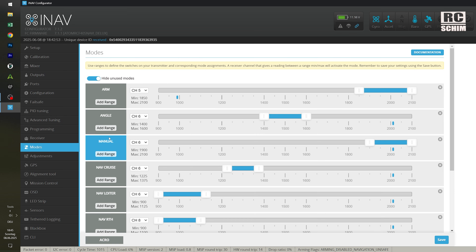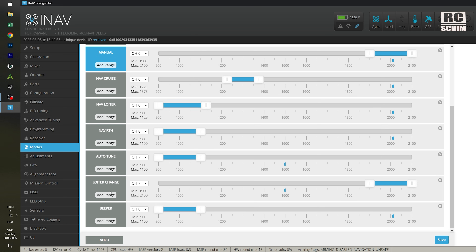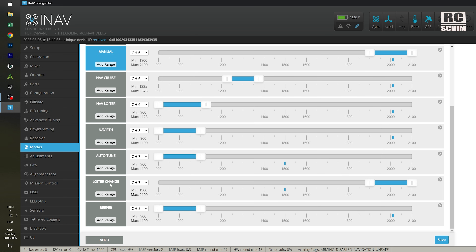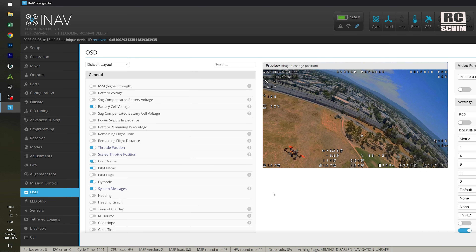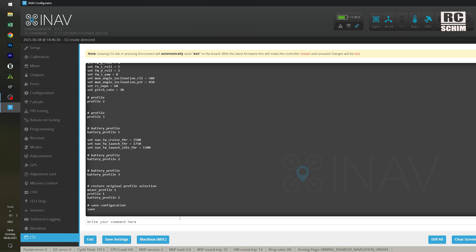It's a Crossfire receiver. Manual, Acro mode — Acro is if it's not in any of the other ranges — so manual, Acro and angle mode. Then I have cruise and loiter. Return to home on a switch. Auto-tune on a switch. Loiter direction change — that's just a gag. Beeper is the same as return-to-home channel. OSD setup is totally your preference, but that's my setup that I like. Once you've changed something and are happy with it, always do a diff all and save.